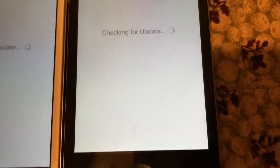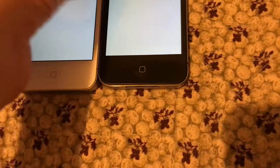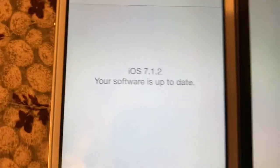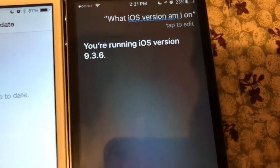There's the software update. Let's see which one loads. I know they take forever. So this one is iOS 7.1.2. I fixed the time and date and everything. And what iOS version am I on? Running iOS version 9.3.6.